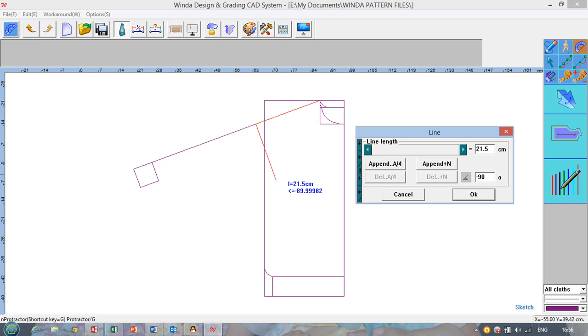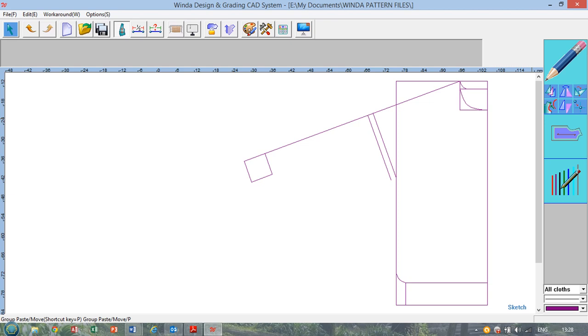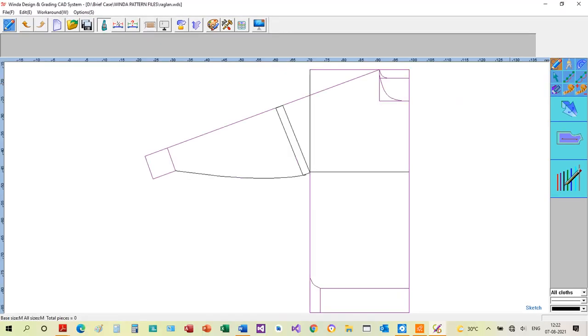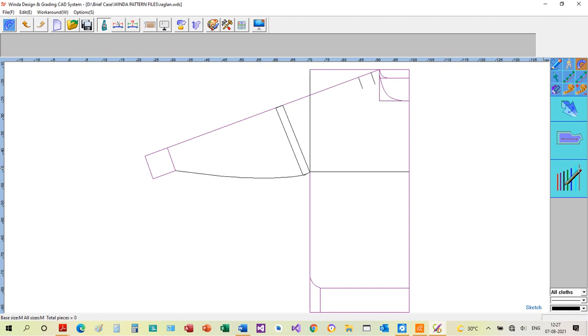Where the armhole measurement is not given, we draw a perpendicular on the sleeve slope line equal to the width of the sleeve and move it along the slope line until the lower end of the perpendicular meets the chest line — this is where the sleeve shall join the main body. We draw a parallel line two centimeters or one inch away, complete the profile of the sleeve, and draw a horizontal line from the point where the sleeve joins the main body.